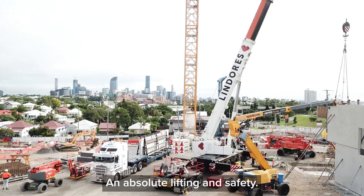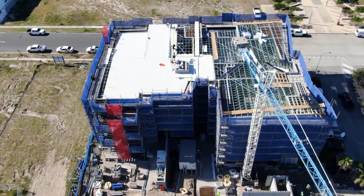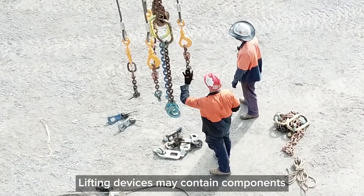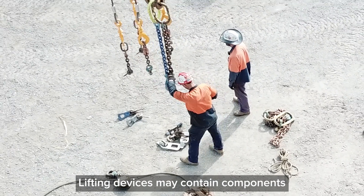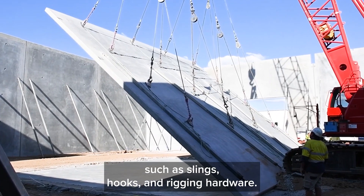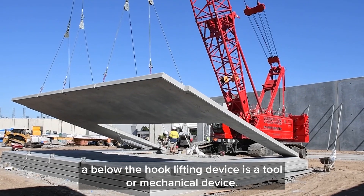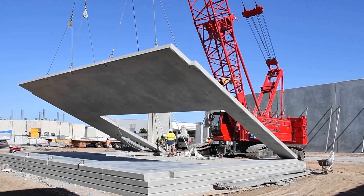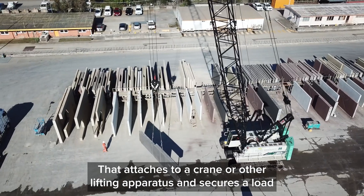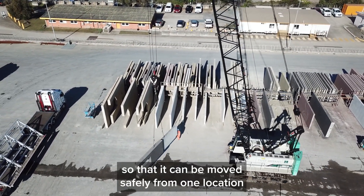At Absolute Lifting and Safety we specialise in below the hook lifting devices. A below the hook lifting device is a tool or mechanical device that attaches to a crane or other lifting apparatus and secures a load so that it can be moved safely from one location to another. Lifting devices may contain components such as slings, hooks and rigging hardware.